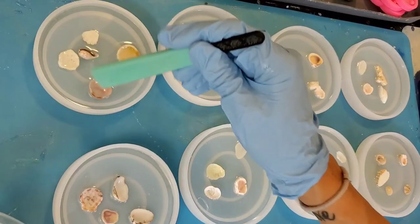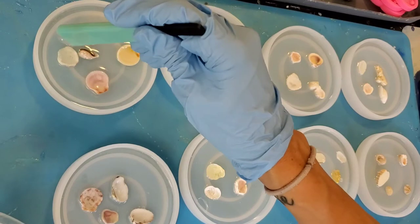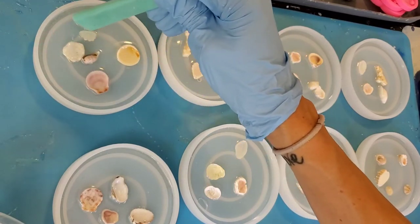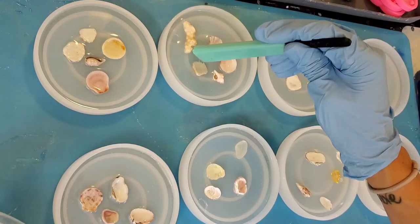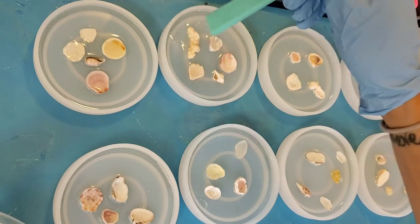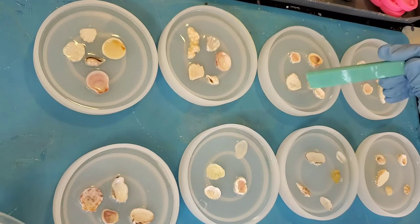The amount of resin we're looking to pour in this first layer is really only enough to cover down into the edges of the mold and make a nice thin clear coat where the shells are going to be. Our second layer will actually cover up the rest of the coaster with the sand, so here we just need that thin layer.